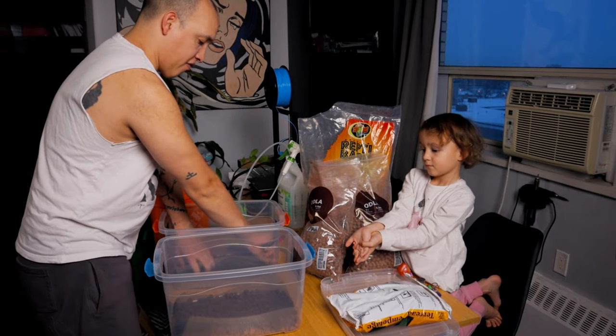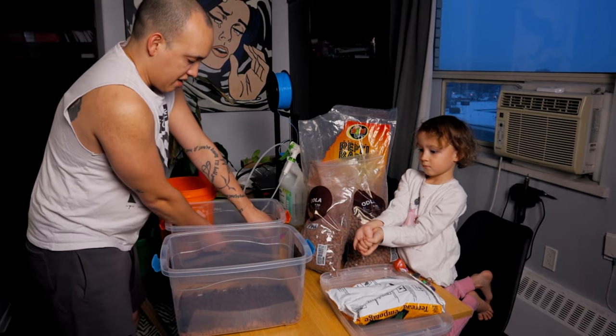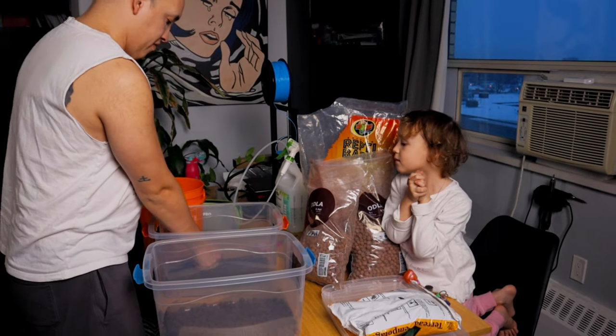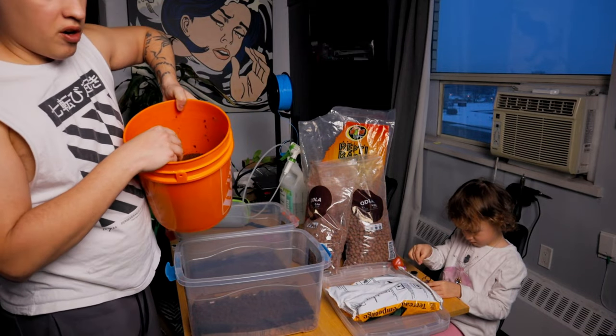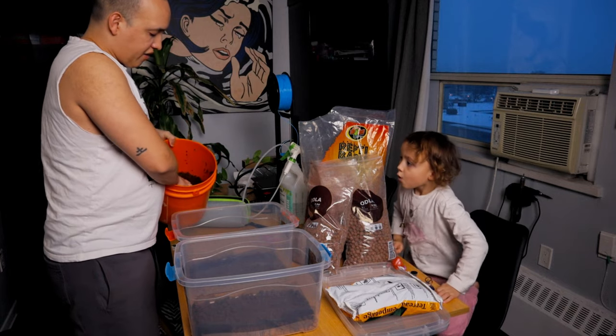These are going to be little animal containers that we grow the baby crested geckos in. Then we've got our coco coir that's been all soaked up, and I like to do a layer of the coco coir.